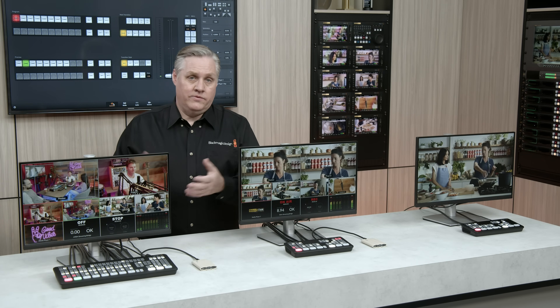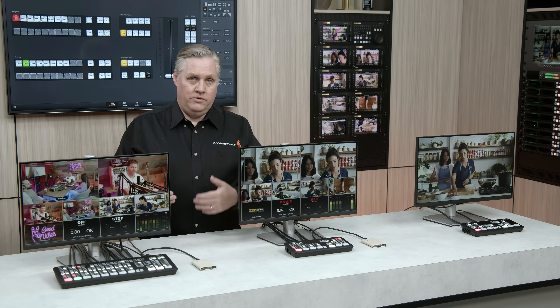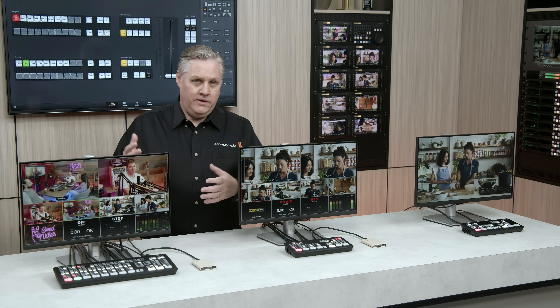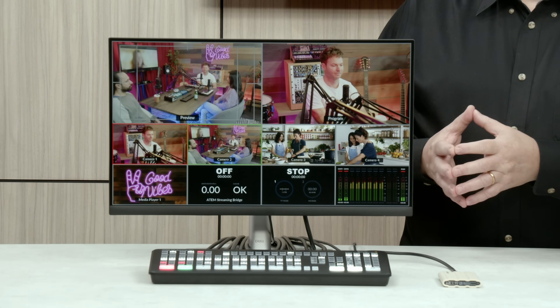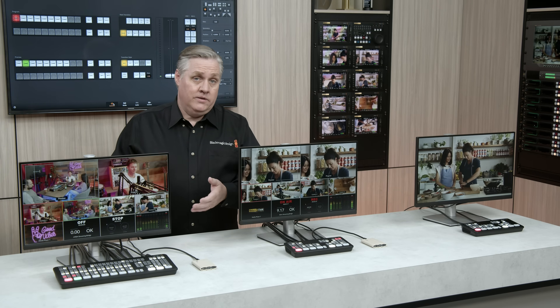With more inputs, the Fairlight Automix is obviously a lot bigger, handling all the extra inputs, but all inputs still include effects such as EQ, compressor, limiter and expander. Another big feature is it has four ATEM advanced chroma keys, which is great for virtual sets, and it now has two downstream keys as well, which is great for graphics overlays.